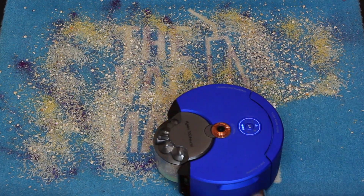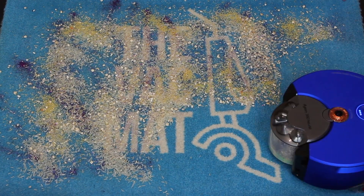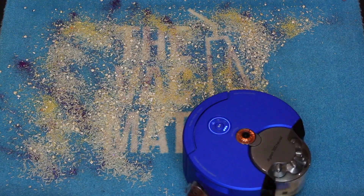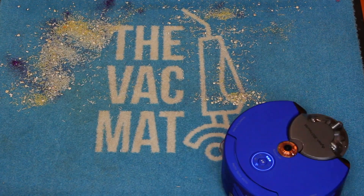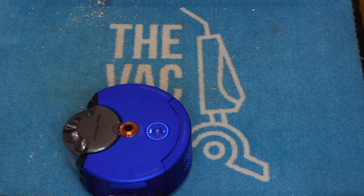Now let's move on to the medium pile carpet test. It gathered up 90% of the mess — again, this is comparable to the lower-end Dyson uprights and cordless machines. We surrounded this test with a makeshift wall to make sure it stayed in the rectangle and got up all the dirt and mess to simulate a dirty room.